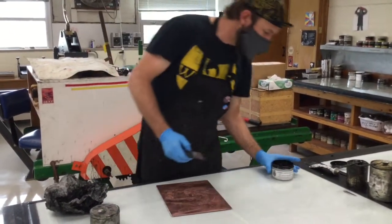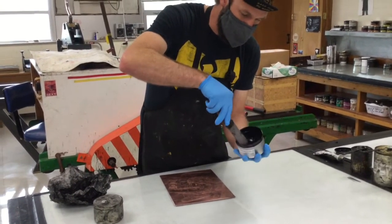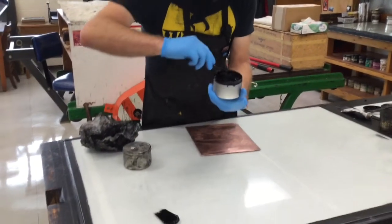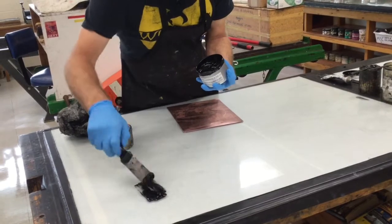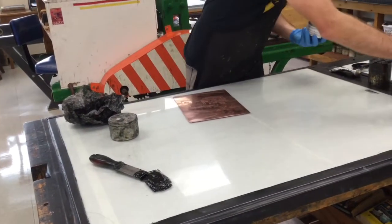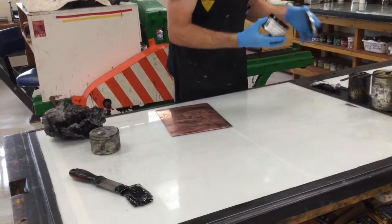I'm going to get some ink out of the can in the same way we would any other time. Make sure you're just skimming the top of the can — you're not sticking your knife down and gouging the ink, just skimming the top. And make sure that you're spraying the top of your can with anti-skin before you close it back up.